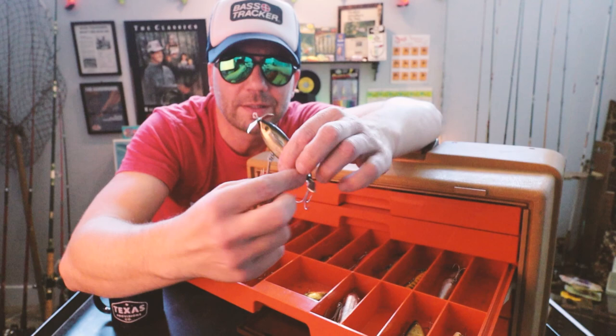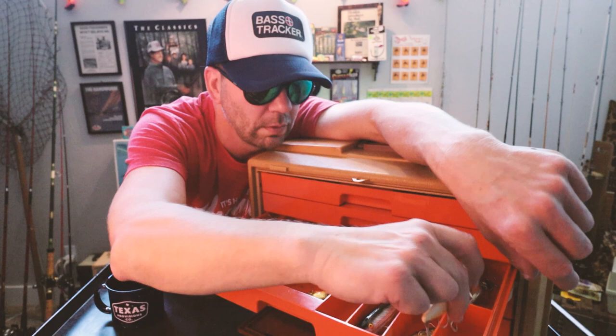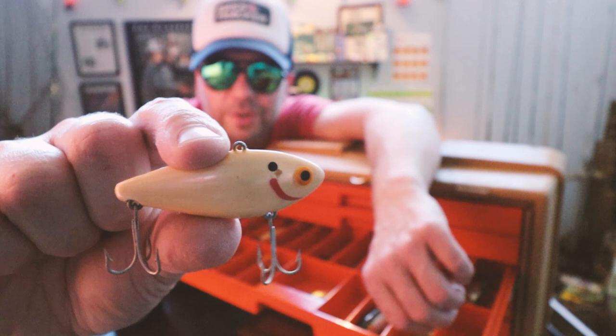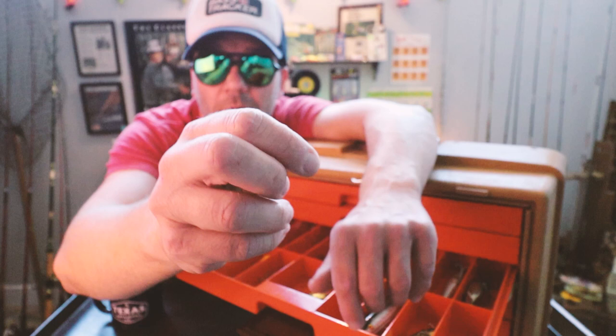Another Cordell Rattle Spot right there. And look at this — this is from Bomber, I'm pretty sure, called the Pinfish. Sort of their version of the Rattle Spot. I think it had a little more of a saltwater flair to it. Does it rattle? No, it's silent. That's pretty nice.